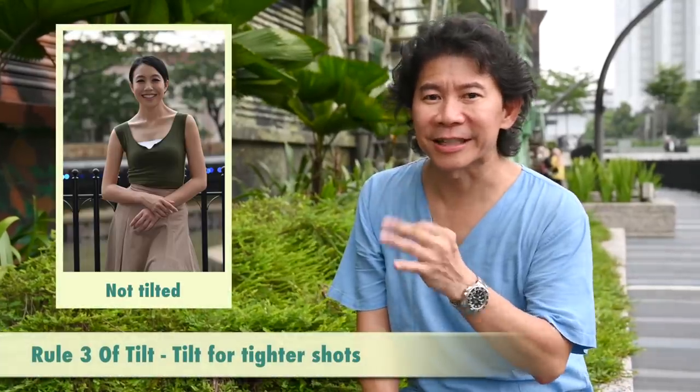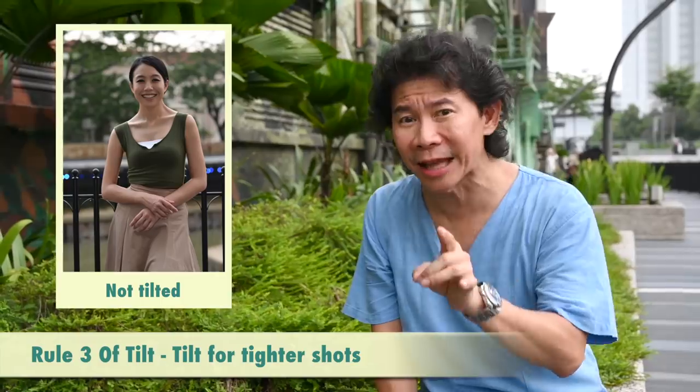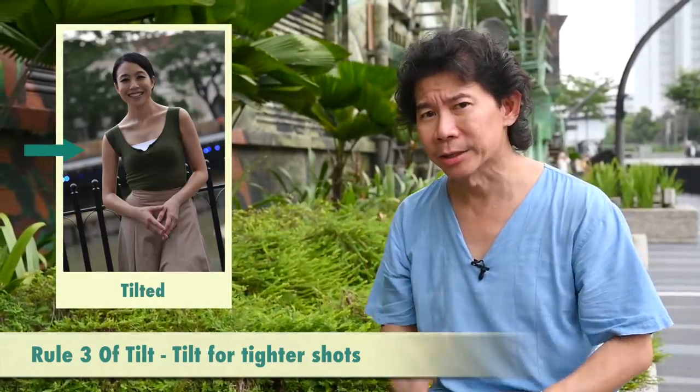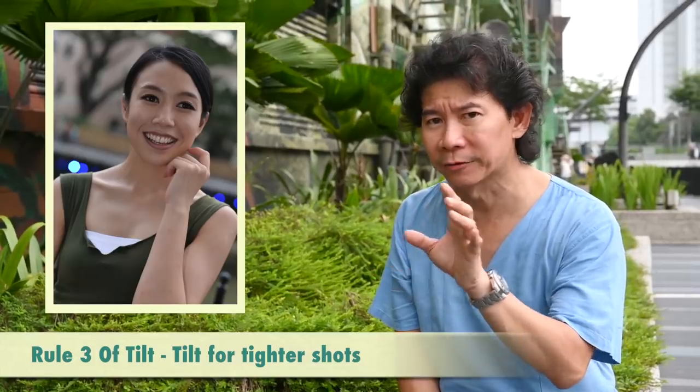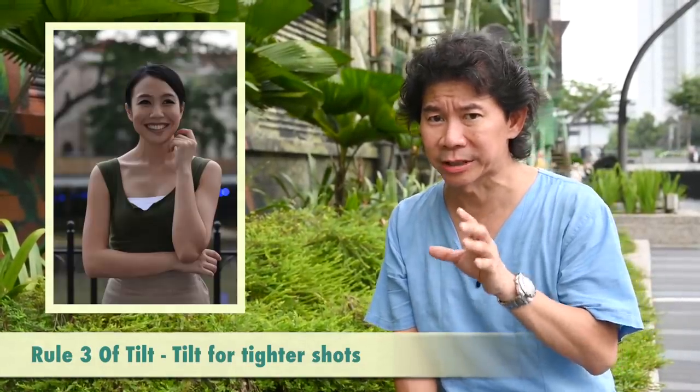Rule number three of tilts: if you show more of your subject's body in a portrait shoot, you should tilt less. The reason is because you're going to see the horizon more at the back. This would work for a tighter shot where you can tilt more, whereas when it comes to a wider shot, you should tilt less.